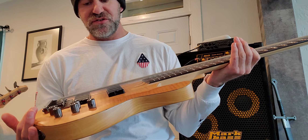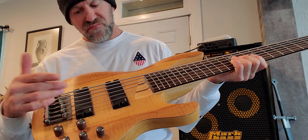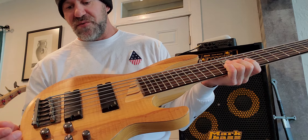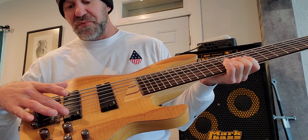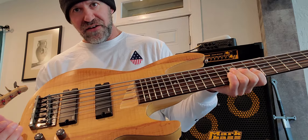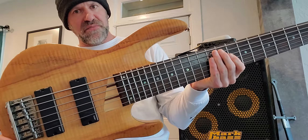I don't really have any issues with it other than the pickups are active but they're pretty low output. That doesn't bother me because you can turn the gain up on your amp or boost the sound with effects pedals, so many different ways to compensate nowadays. But they are quite different from other active basses — other active basses are much louder, especially newer ones doing 18-volt preamps for massive headroom.